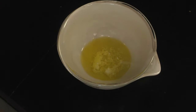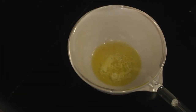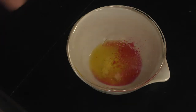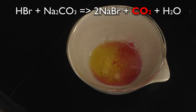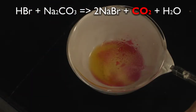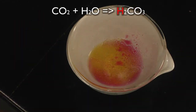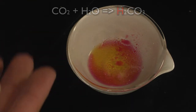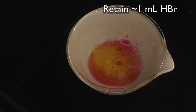Cover the casserole to catch any material that may spatter. Using an eyedropper, we're going to add the hydrobromic acid through the spout. Leave the watch glass on to catch any spattering that occurs. The carbon dioxide will actually give a false reading of pH, since CO2 makes water more acidic via this reaction. So we don't want to use all of our hydrobromic acid because of this false reading — retain approximately one milliliter of your acid.